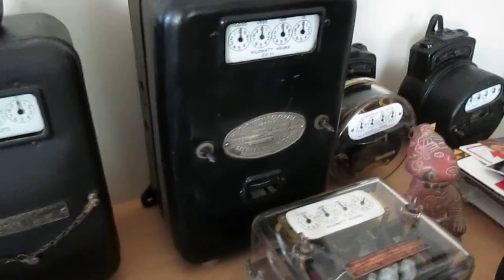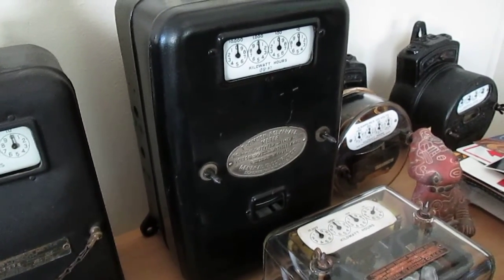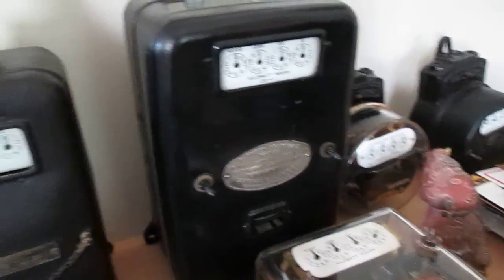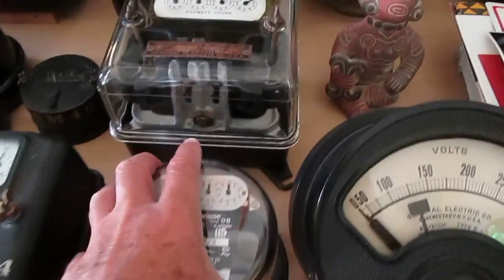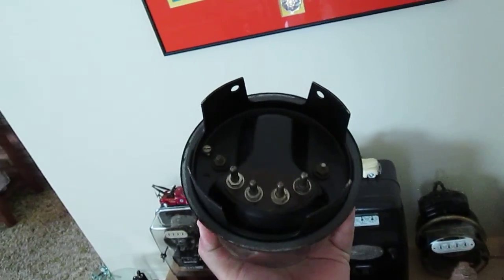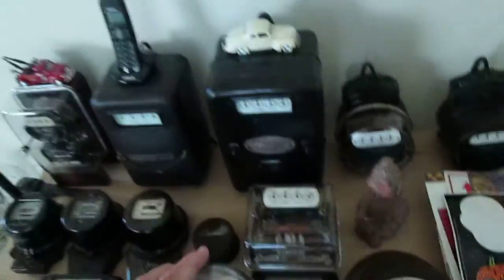This is a large, very heavy General Electric Type D3 polyphase. This meter is very heavy — it weighs about 30 pounds. And this is another little Westinghouse Type OB socket type. It has the pins in the back that plug into the socket — interesting design.